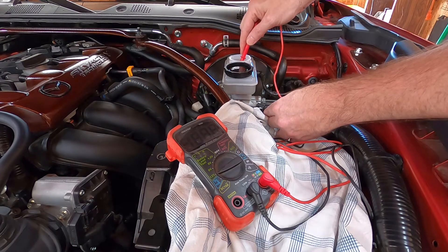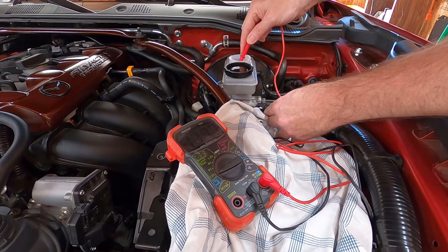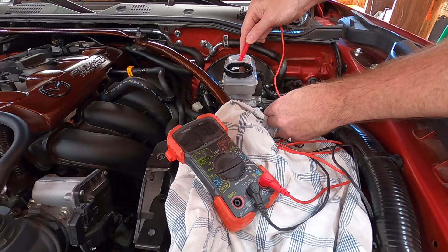And then we're looking at the reading — it's moving around, showing minus 120, 180 millivolts. Obviously it's moving a lot, but it's well under 300 millivolts. This isn't the best multimeter, but it looks like we're holding steady well under the threshold.